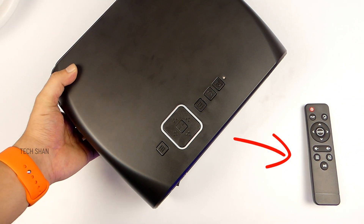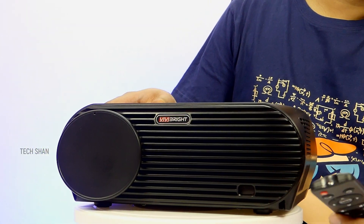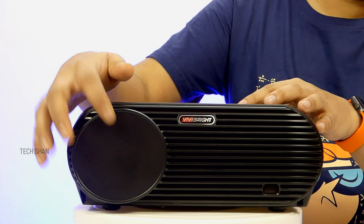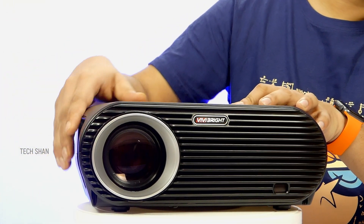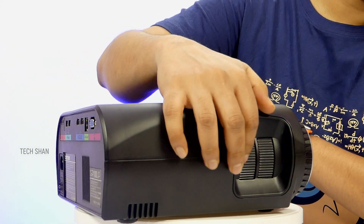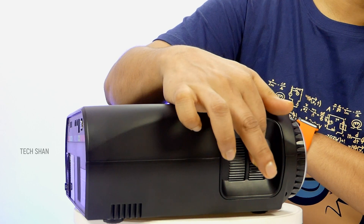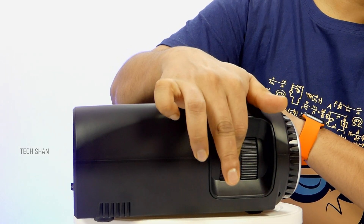The same control buttons are also found on the remote. At the front you have an infrared sensor for the remote, logo, and the lens cap — removing that you can see the big fat lens. Maximum resolution is 1080x800 pixels. On the side we have the lens focus ring so you can adjust picture clarity as per your distance from the wall, and a keystone correction ring so you can adjust the angle of the projection.